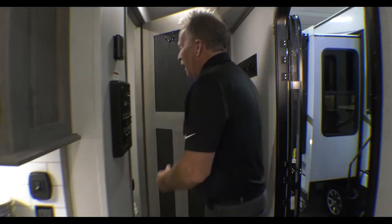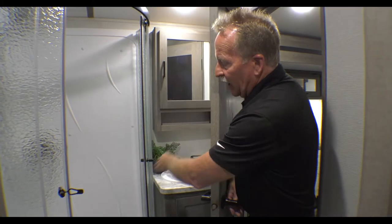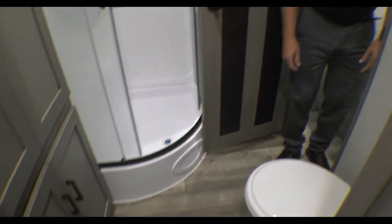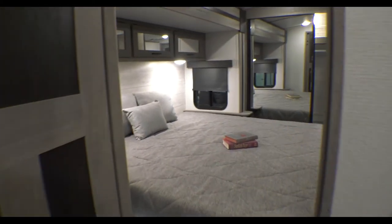Coming back to the bathroom — it's got a great little vanity with storage below, a real medicine cabinet, and a nice tall corner shower for you tall guys. Look at the linen closet right there — they didn't forget you. Beautiful porcelain toilet at a good angle, so you've got that handled.